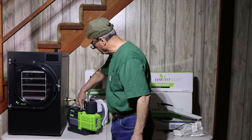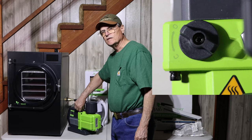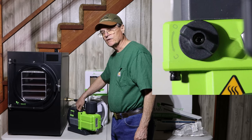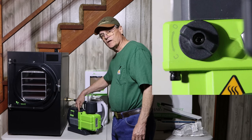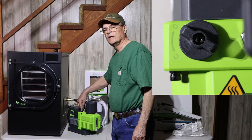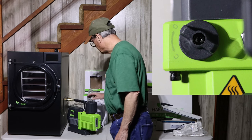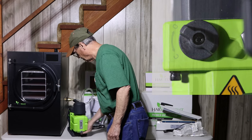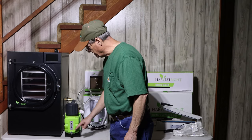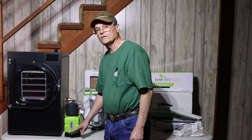There's a small knob with an O and a C — C stands for closed, O stands for open. It must be set to open when the machine is running; if it's closed you can damage your pump. Also, there's a port on the pump where you drain the oil — we won't cover that today, but we'll do a future video about how to drain and filter the oil.